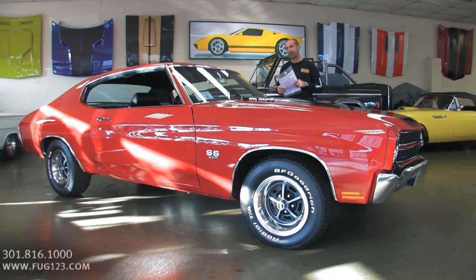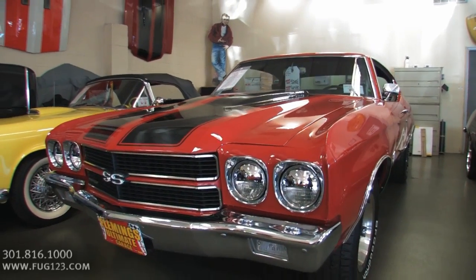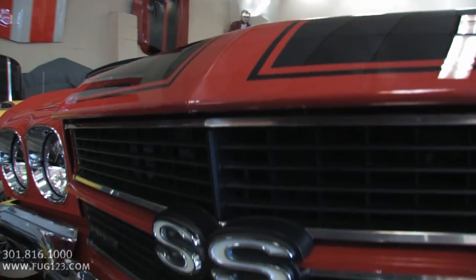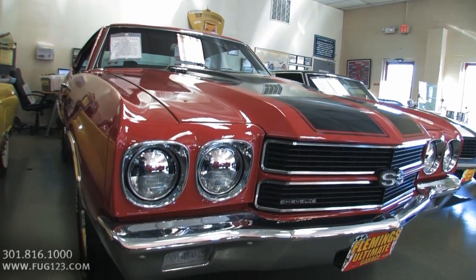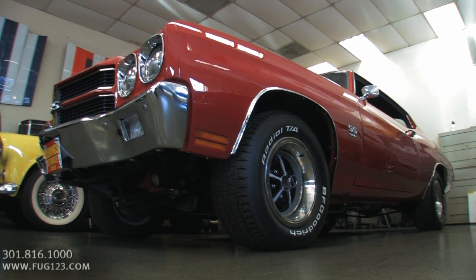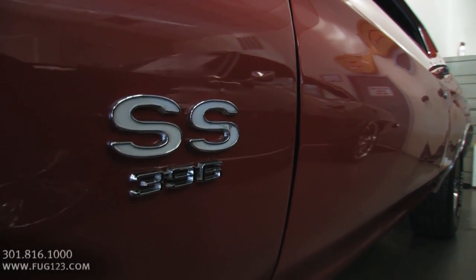When you talk about muscle cars, the Chevelle's in the top 10 — maybe even the top 5. Throw in a 4-speed, throw in cranberry red, throw in frame-off restoration. Detailed everywhere, and it is what you should be looking for when buying a classic, exotic, or whatever kind of car you want. In the world of muscle cars, this is really one awesome piece.